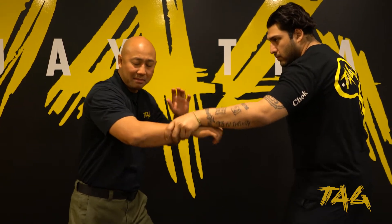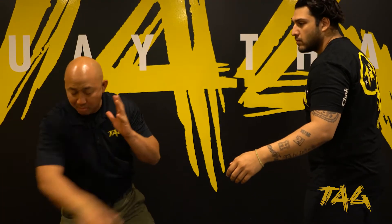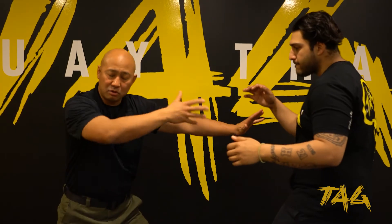One of the problems I see a lot of times is that when guys are pulling, they pull so hard that their arms go back. The attacker can come back and punch, kick, whatever they need to do. So as soon as I break it, I want to have some sort of barrier to create distance where I can strike and then get out of the way.